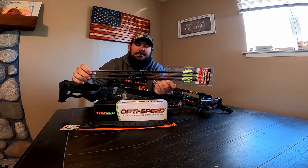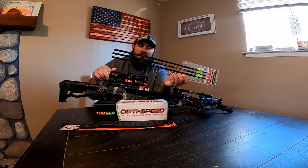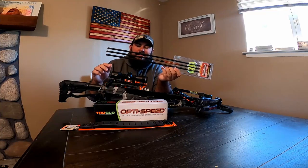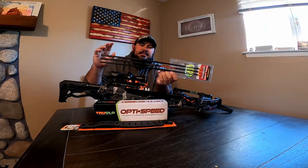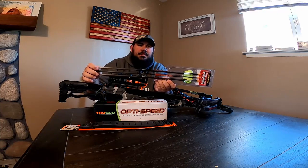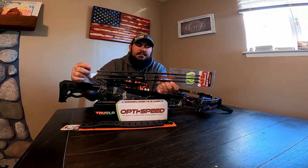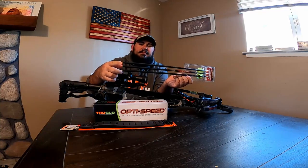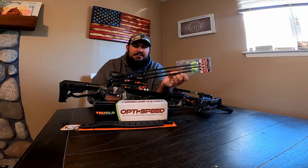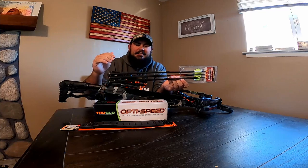These bolts have more weight to them than the Headhunter Barnett bolts that came with the crossbow. I messed up one of the nocks in the unboxing video anyway, so I was down to one arrow. The Barnett Headhunters are 380 grains with a 100-grain point. These are going to be 421 grains with the 100-grain point. I also like these because they have a 92-grain brass insert in the front to help with FOC — 92 grains is a weird number, but that's what they say.